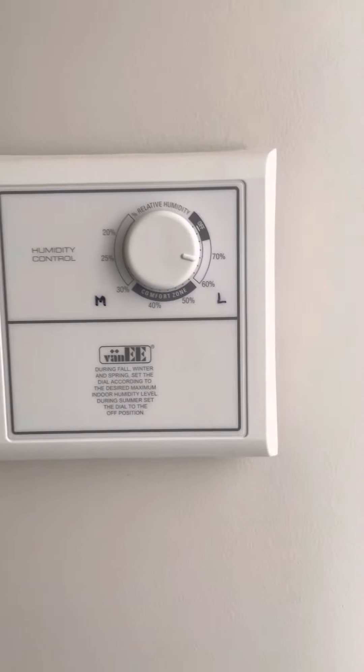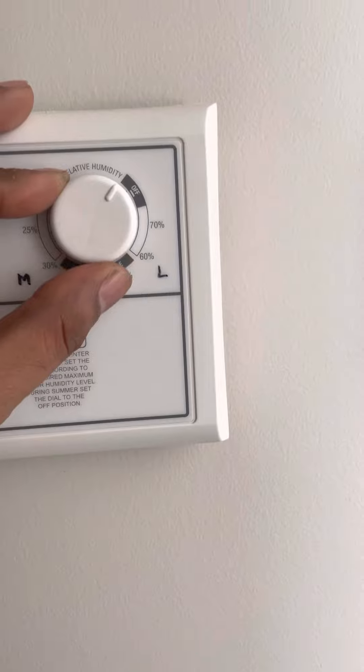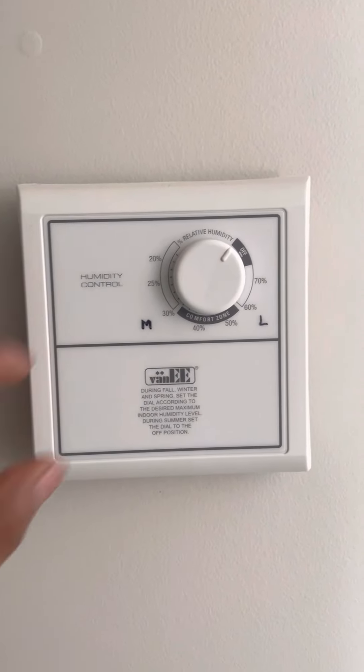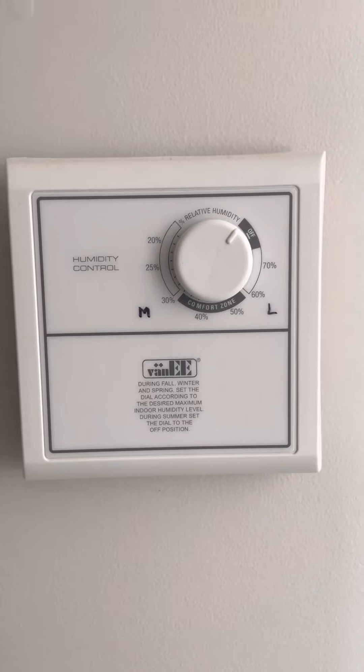This setting is for winter only. If you feel there is no humidity in your house, you can put this to the off position as well. You can turn off your humidity controller from here, and you can also unplug the HRV system from the electricity board.